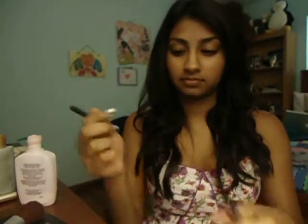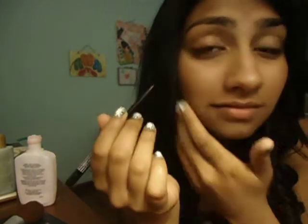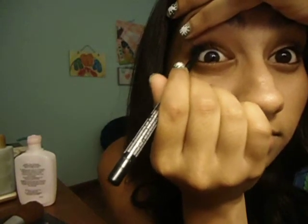I'm taking my Revlon Colorstay Eyeliner in black and I'm just going to line my waterline right now. And the other side. Now I'm going to line my tightline and the other side, and then I'm going to line my upper lash line.